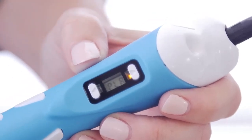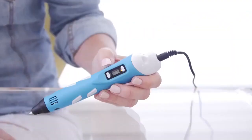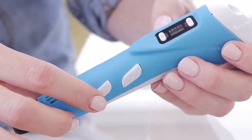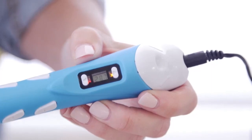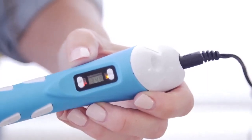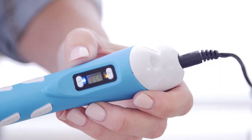Step 3. Next, we are going to start the heating process. Press this down button to confirm the material, and the heating will start. The red light will flicker during the heating. When the heating is finished, the blue light will turn on.